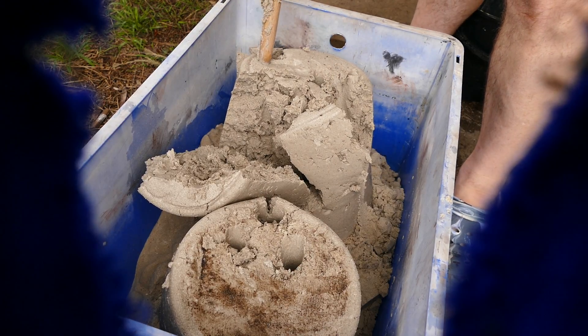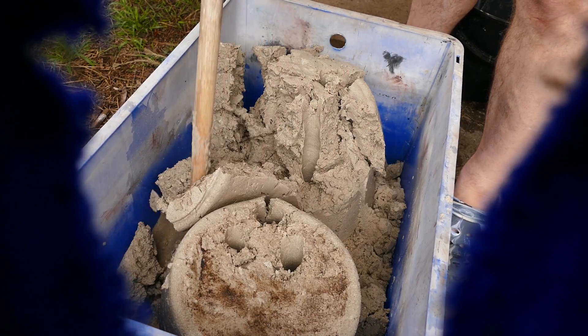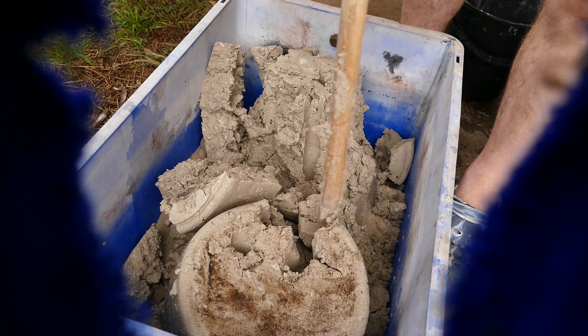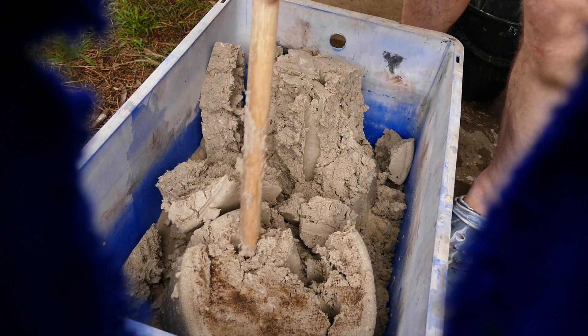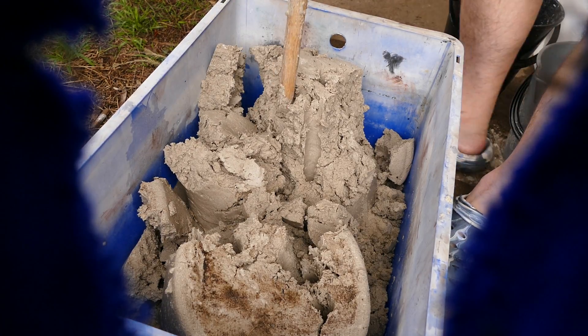I do think we need infiltration. I definitely think we do need that. Anyway, we'll see how we go.